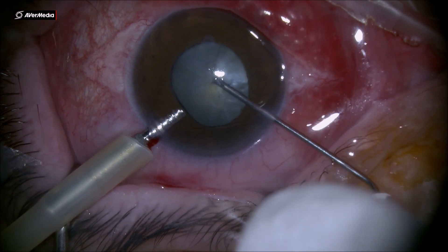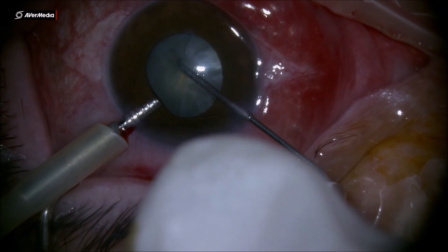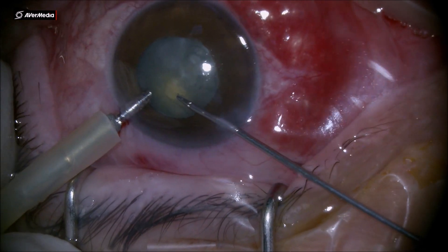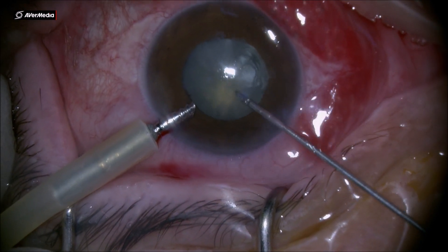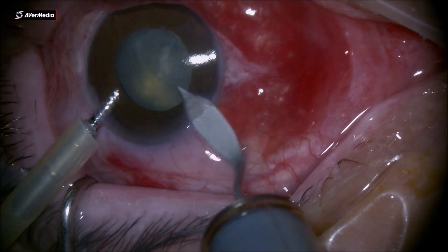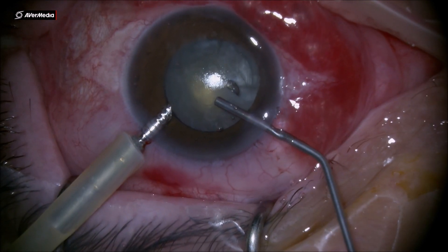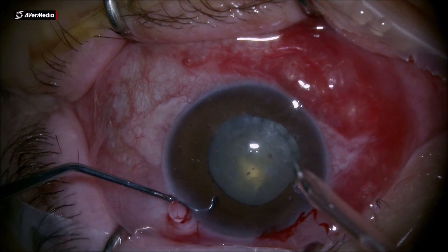I tried to aspirate some of the liquified cortex through this cystotome to bring down the lenticular pressure, but as soon as I get out with the cystotome from the anterior chamber, I end up with an Argentinian flag. I'm trying to make it a little bit of a round shape in the lower area at 6 o'clock, but still I have a 12 and 7 o'clock runout rhexis into the periphery.